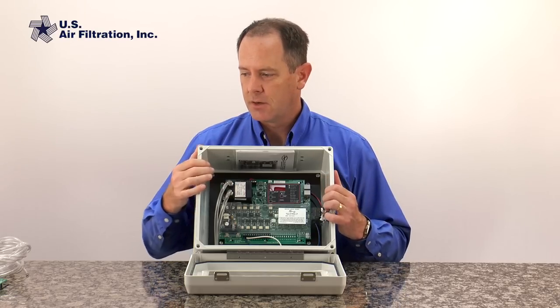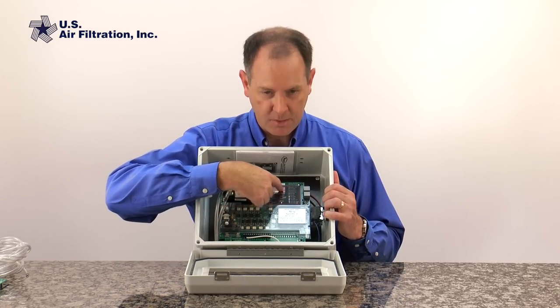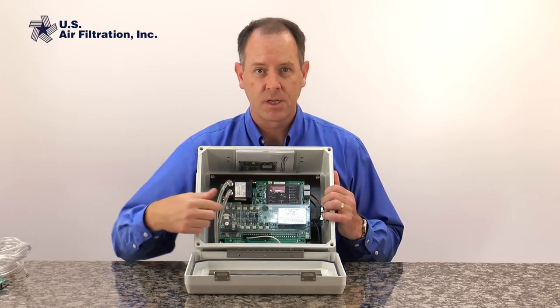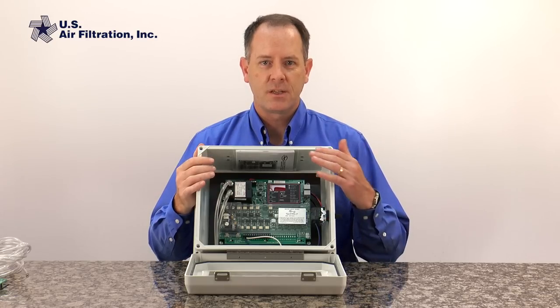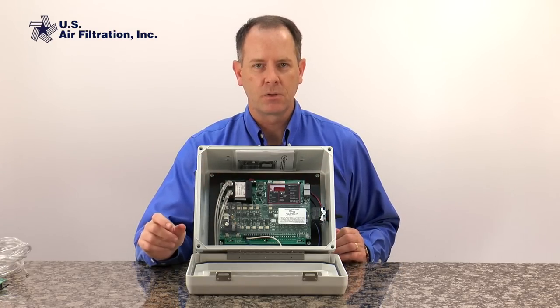The other functions available on our basic timer board are still available here — they're just done by buttons and displayed digitally. Down at the bottom we still have our same terminal block where we attach the wires. This board allows us to set an upper and lower differential pressure limit that will control the cleaning.